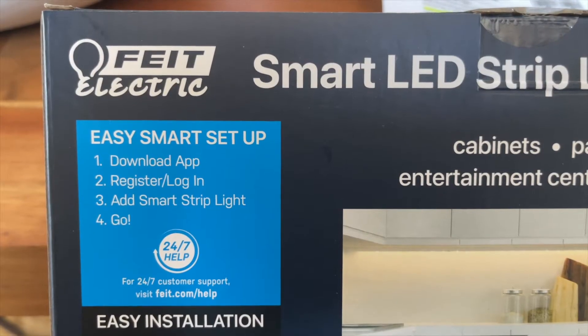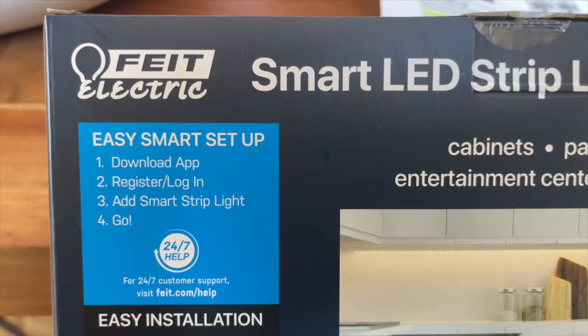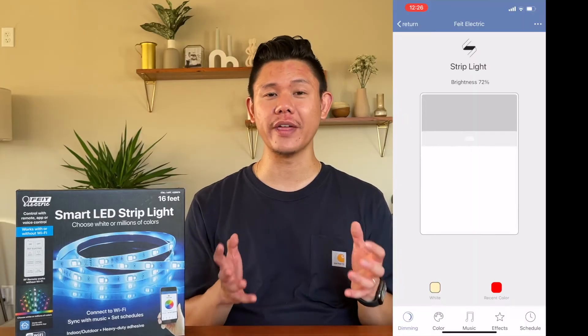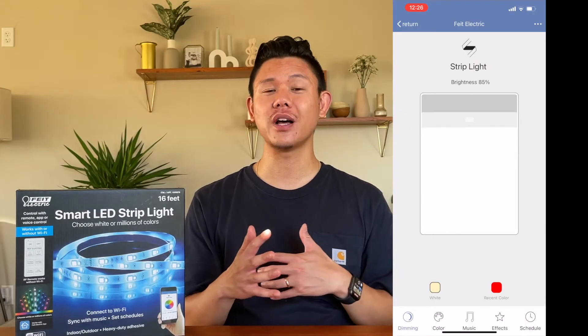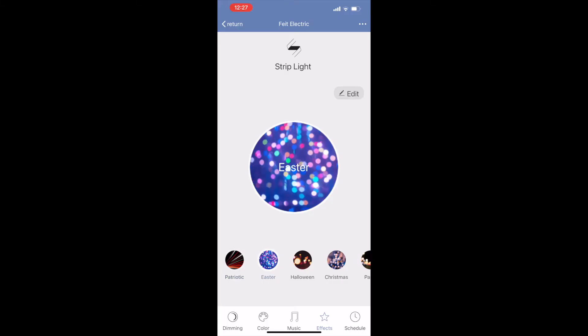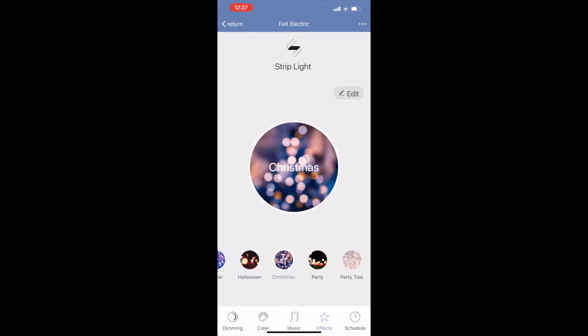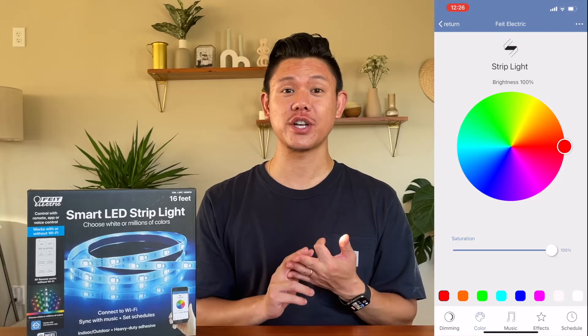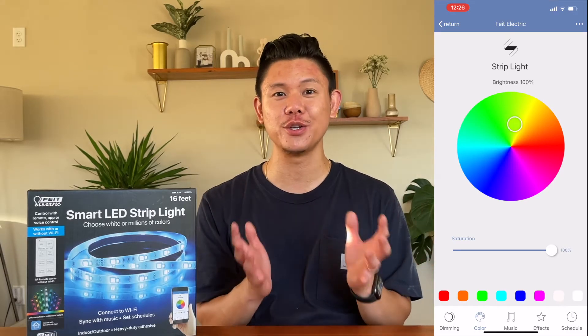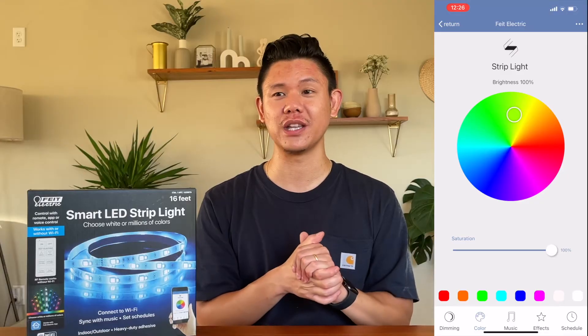The last way that you can control these lights is through the application. Download the app to your phone and you can control everything that you do with the remote through the app. You can also utilize some smart features, including setting a schedule of when the lights turn on and off, preset lighting that goes with different types of moods, and you can change the color to an entire spectrum of colors that you desire and save those colors that you really like.